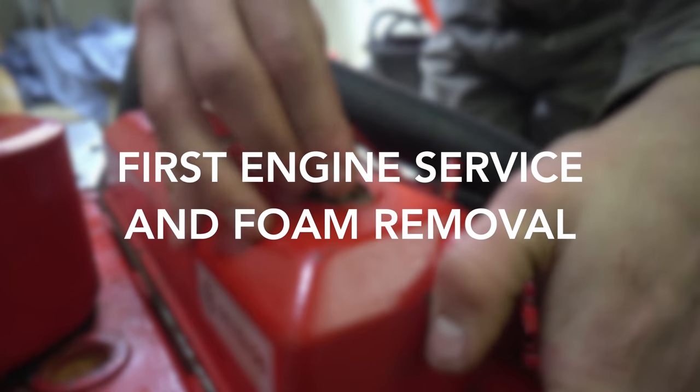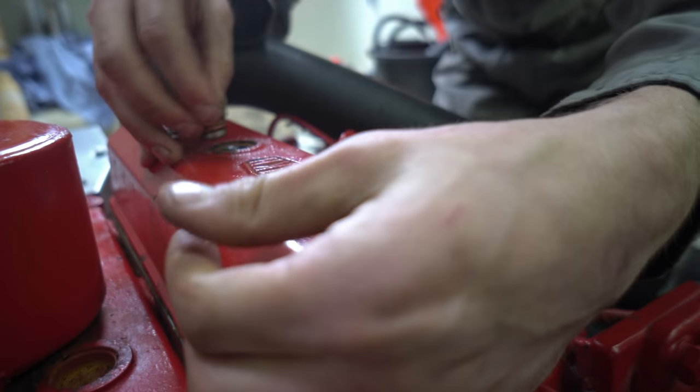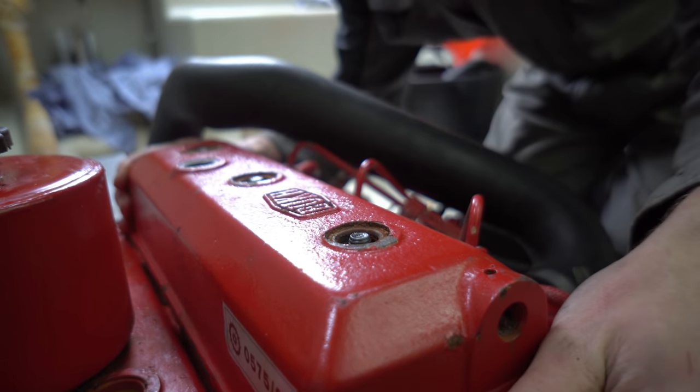You are back for more — well done you. I'm still making use of some earlier footage, so you're yet to benefit from charming pieces to camera, but this video will mainly cover the initial oily bits and also some impossibly dusty foam cutting.